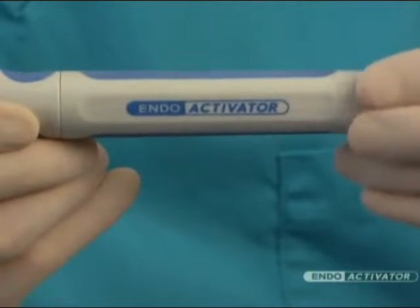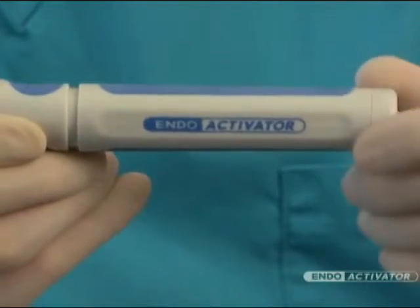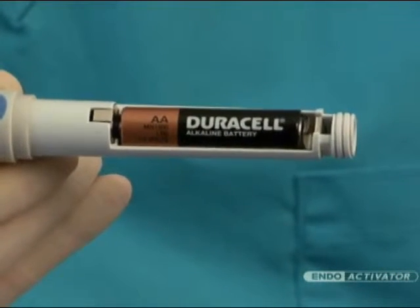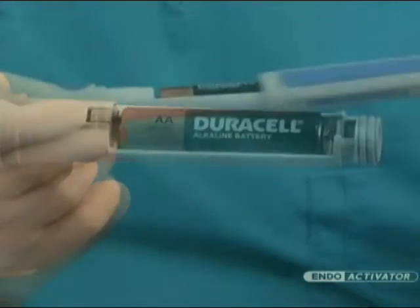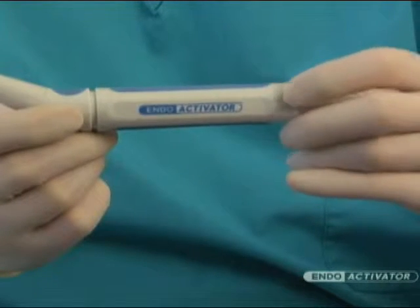To access the battery compartment, simply turn the non-removable screw cap counterclockwise to remove the housing. Remove the battery and replace with a premium-quality AA alkaline or lithium battery. Depending on use, periodically install a new, fully-charged battery to ensure optimal performance.